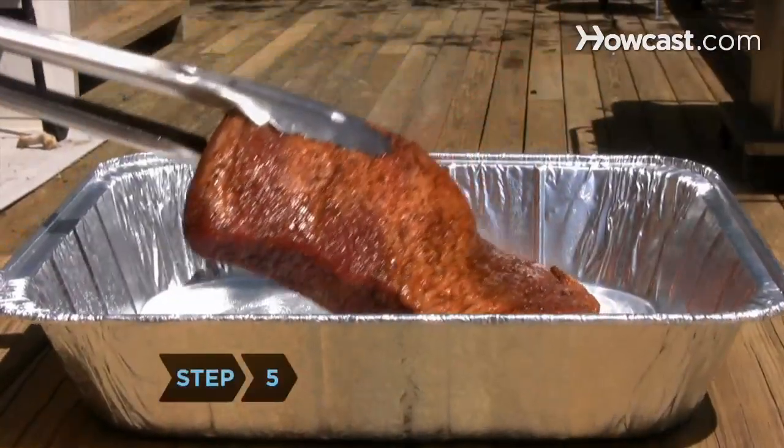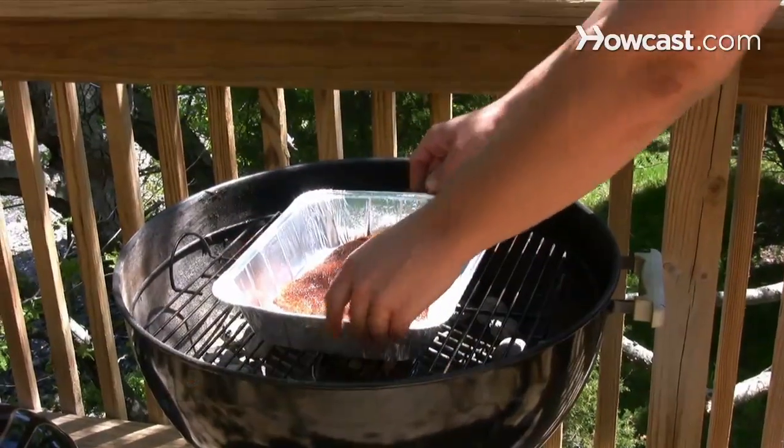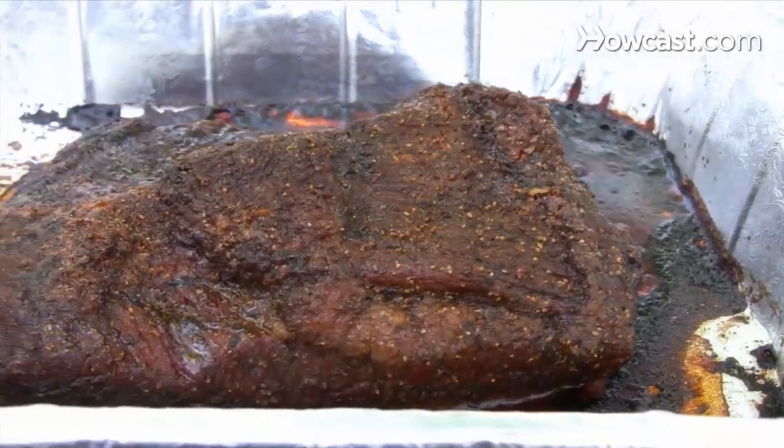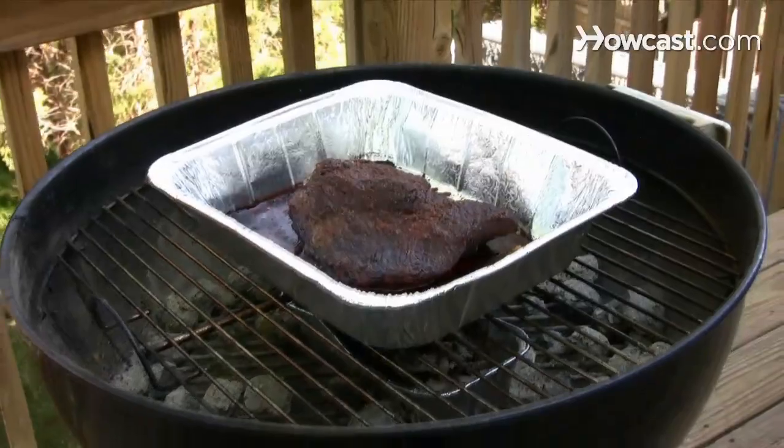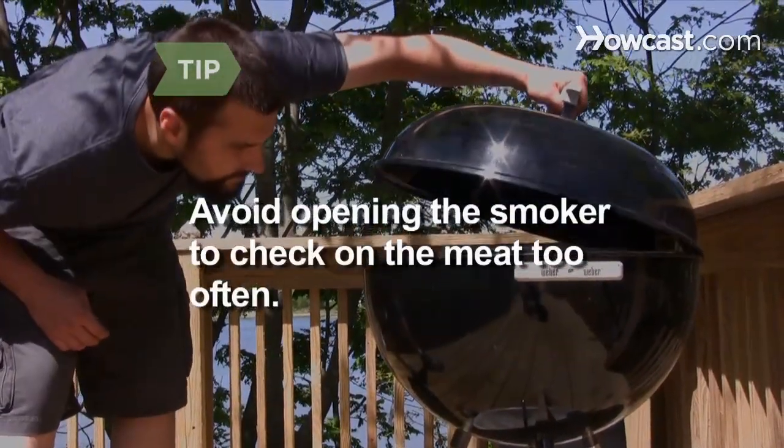Step 5. Put the meat in the pan fat side up and place the pan in the center of the grate. Smoke the meat until tender when pierced with a fork, about six to eight hours. Avoid opening the smoker to check on the meat too often or you'll slow down cooking.